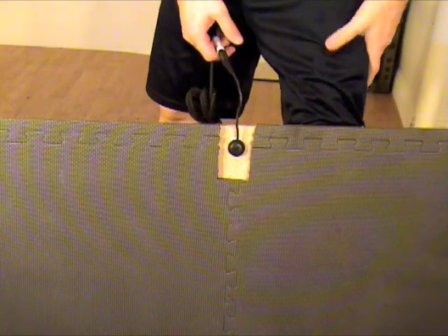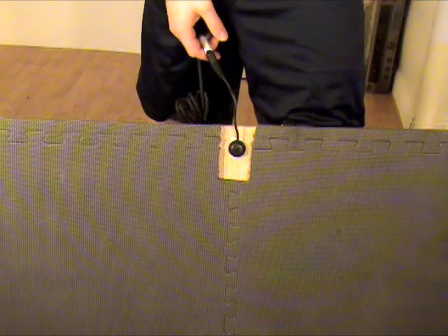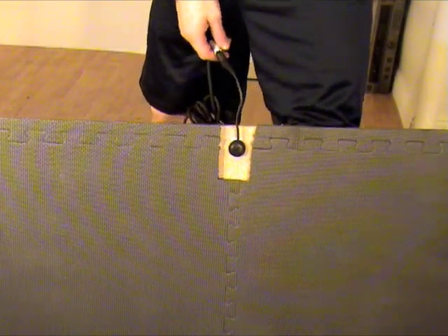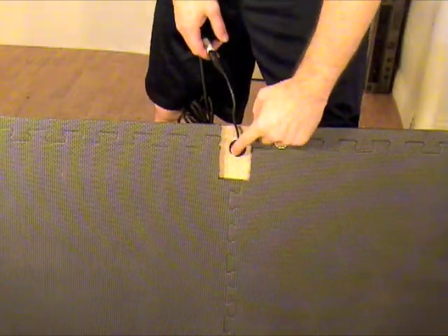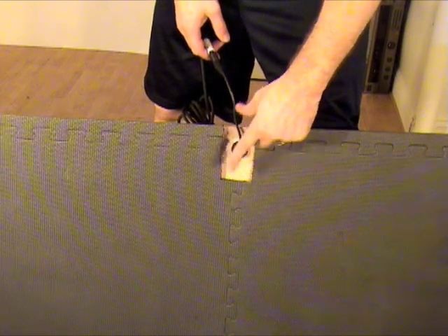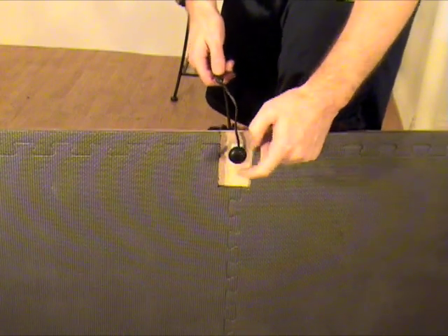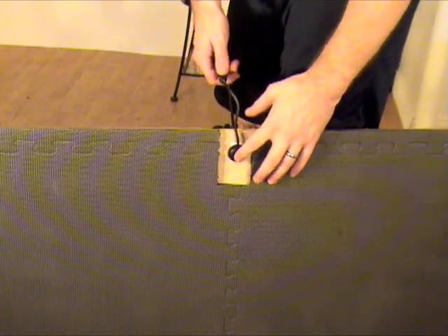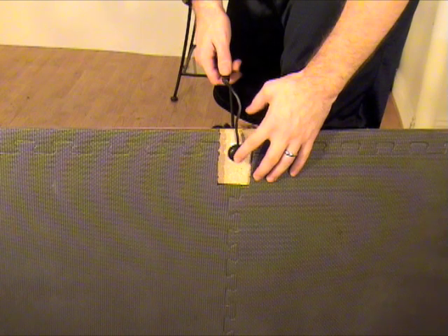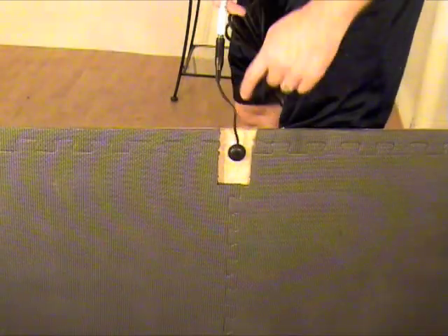Originally I put the trigger in the middle of the smaller wood, but when I actually read the manual, you're supposed to have it closer to the edge. You can see how sensitive it is. You can also tell that it is velocity sensitive — if I hit it lightly, it has a softer sound; if I hit it harder, it's louder.